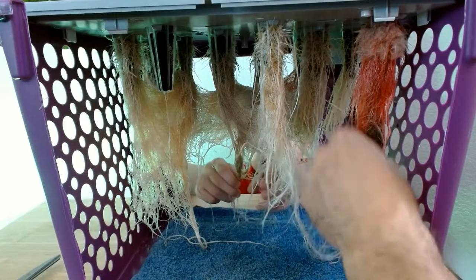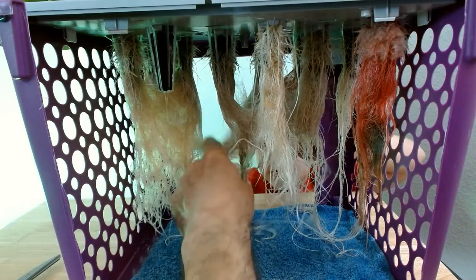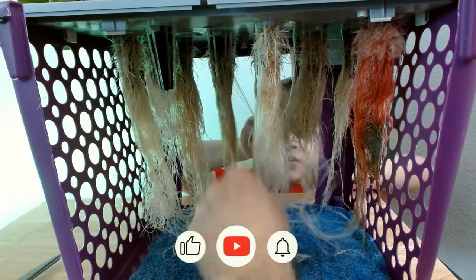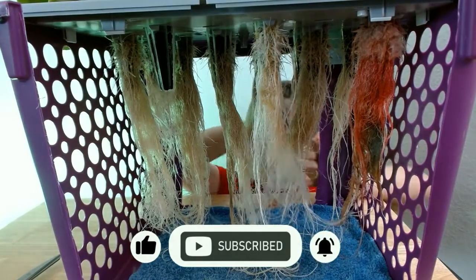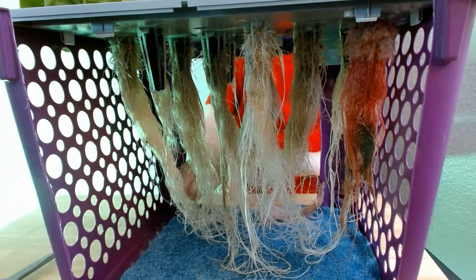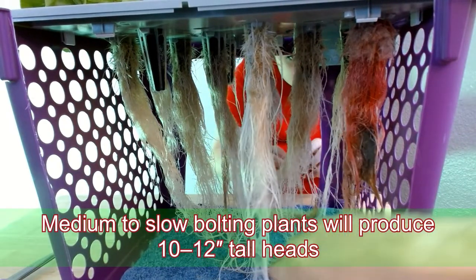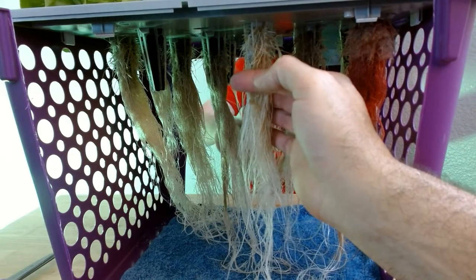We're cutting roots off, buddy, so let's straighten up these roots a little bit and then we're going to give them a good little trim. They suggest that you only trim no more than one-third of these roots, and never have the water too high because they have these beautiful little air roots on top.